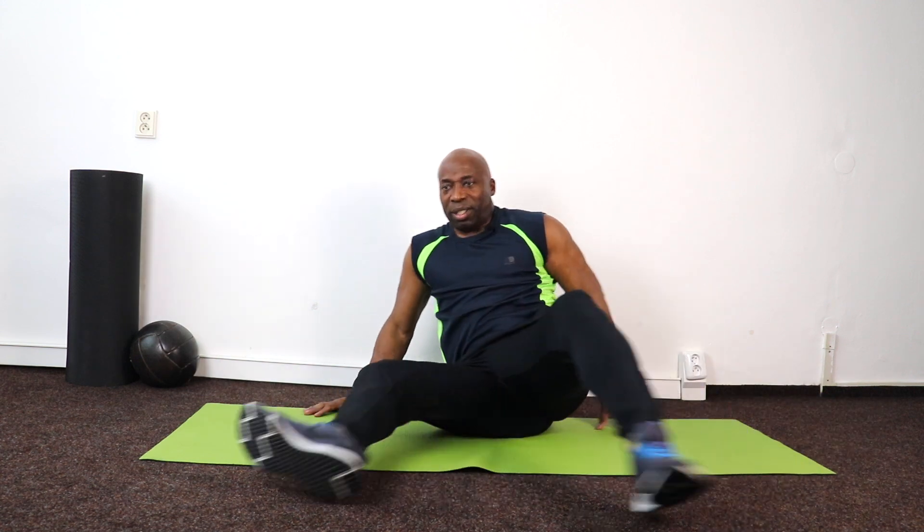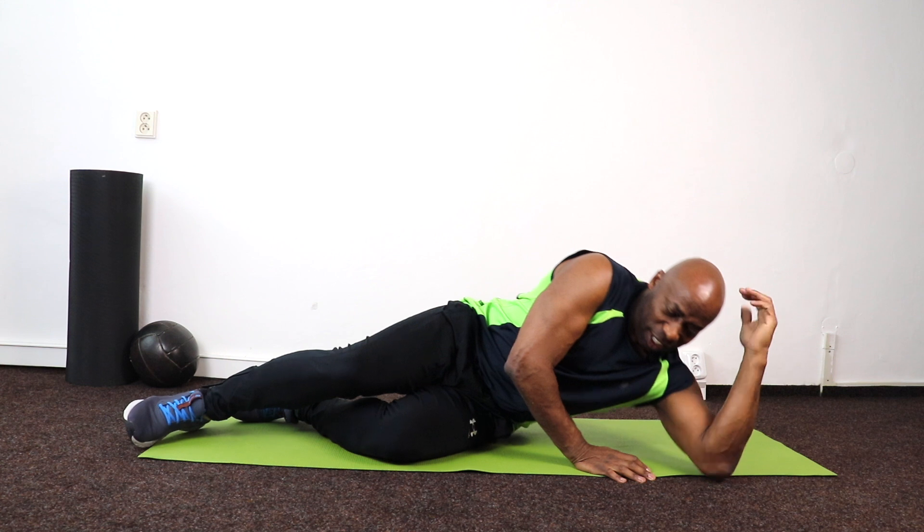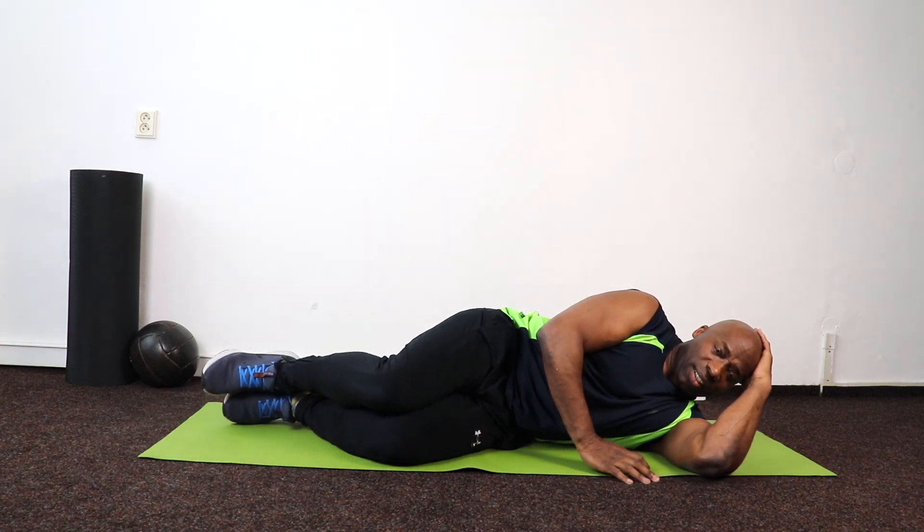Oh boy — and the other side! Come on, let's get straight into it. No time to cry, but I'm going to make a little variation on this side — it's still the same muscle group. Nice and easy.